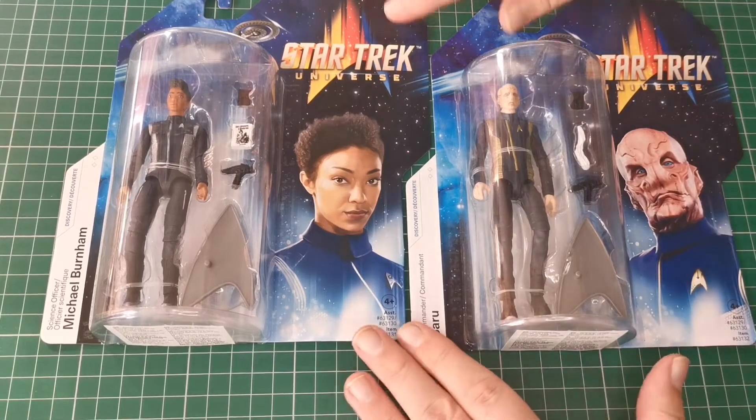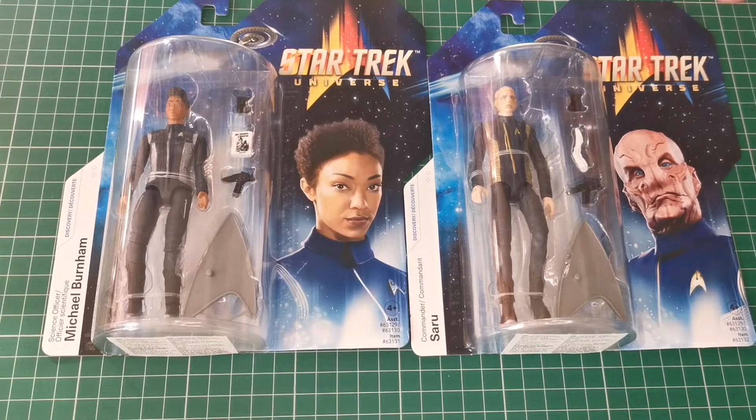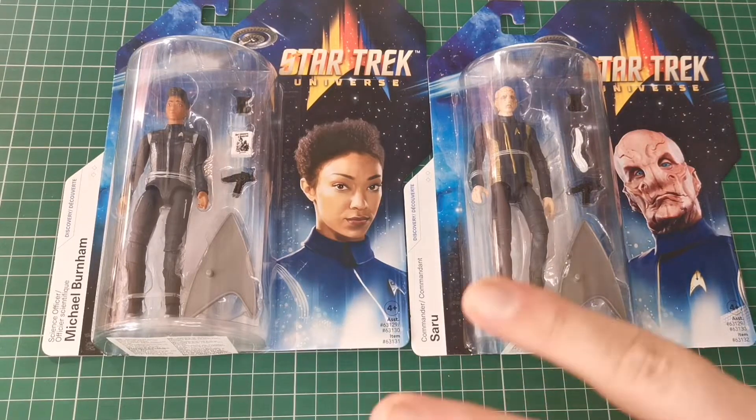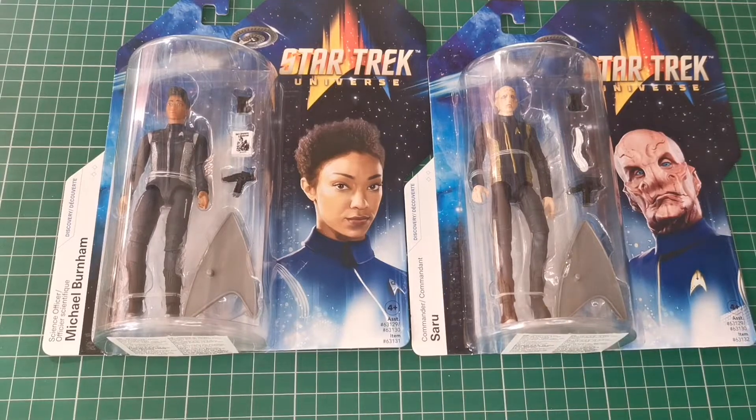We're going to be jumping into the new Trek stuff from Playmates. These look really nice — but which one is it going to be in this video? I don't know, let's take a look.